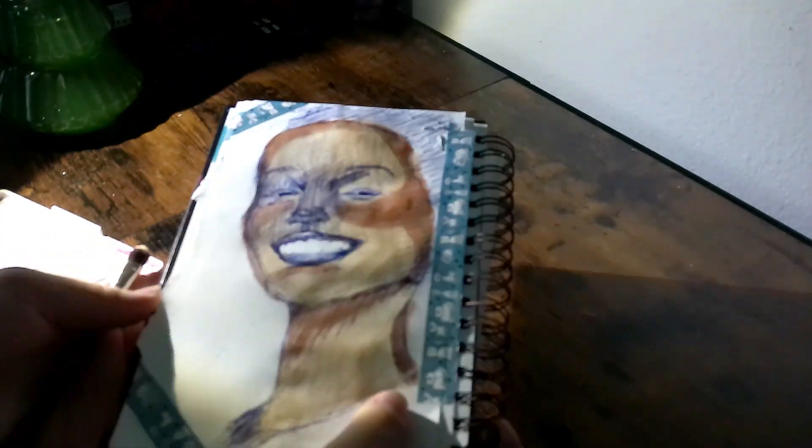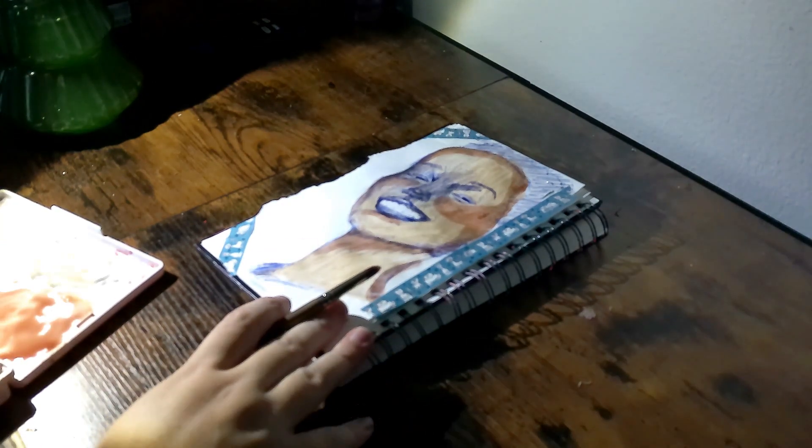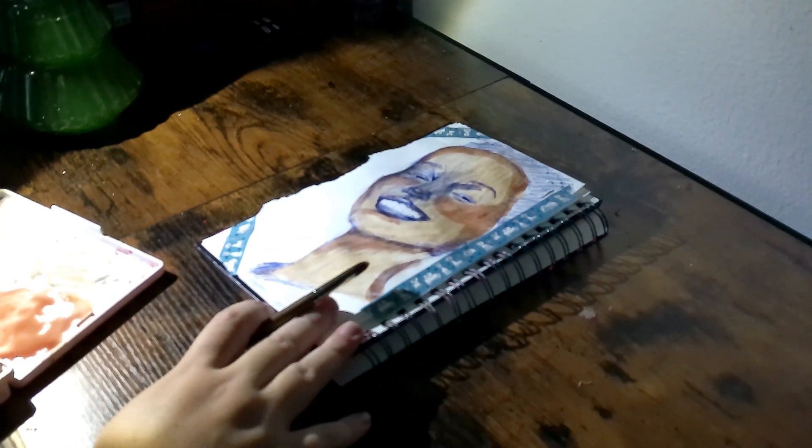Okay, so this is what I've got so far. Now what I'm going to do is just kind of blend these out a little bit.